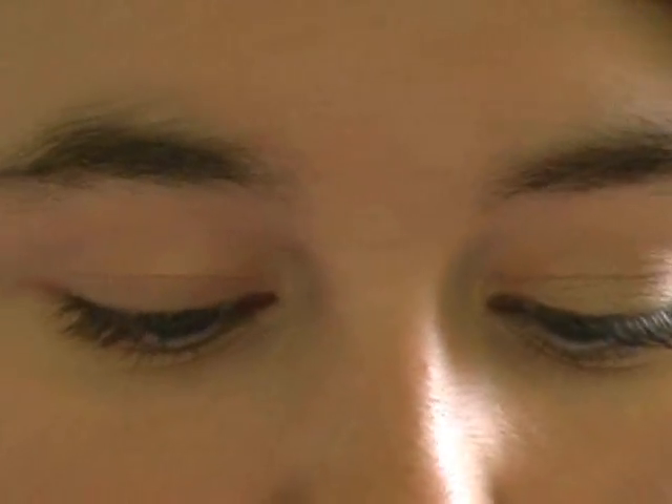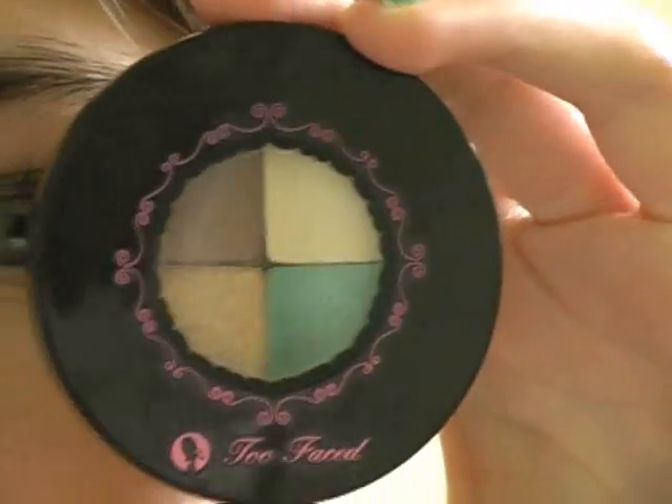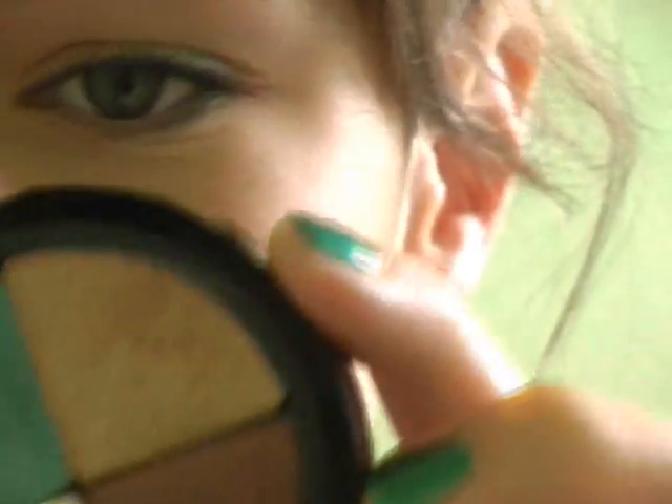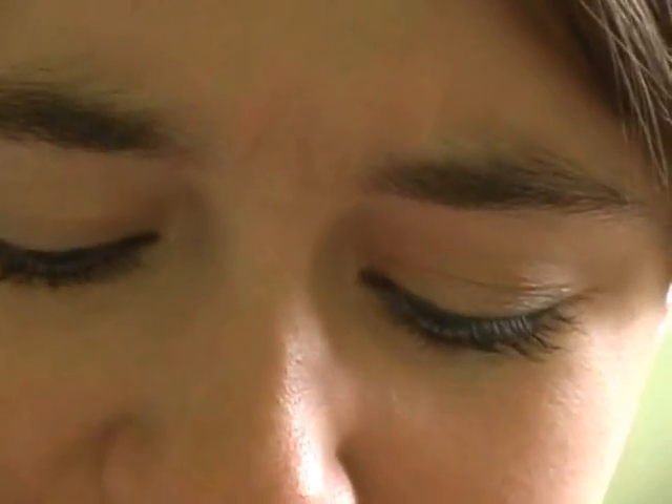Next, I'm going to be taking the Too Faced Endless Summer Exclusive Eyeshadow Quad. You can get this in the Sephora Beauty in a Box right now, so I'd suggest checking that out. I think you can buy these on their own. The colors are: Lovely, Lovey-Dovey, Heaven, Honeypot, and Neptune.